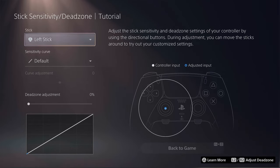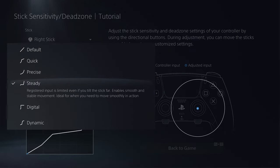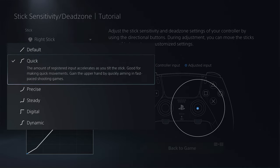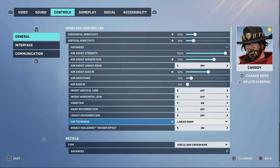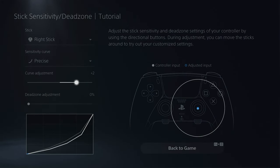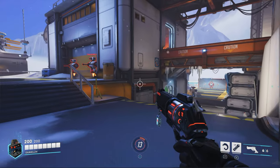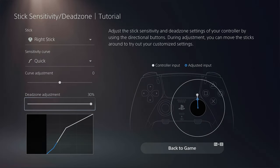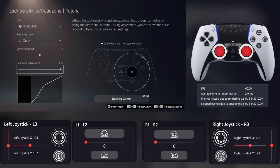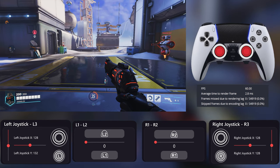The next option is stick sensitivity and dead zone. Here you can have custom curves to have different responses instead of linear ones. Some games like Call of Duty and Overwatch 2 already have customizable curves like dynamic, dual zone, or exponential ramp. If you want to use this option, make sure to keep in-game settings on linear, because linear will reflect anything you set here — if you change it in both places, they'll be combined. With dead zone, you can add how much of the stick should not be considered as input. Keep it at 0 for the highest zone for movement; I don't recommend increasing it unless you have stick drift issues.